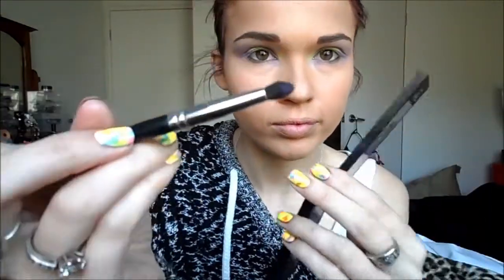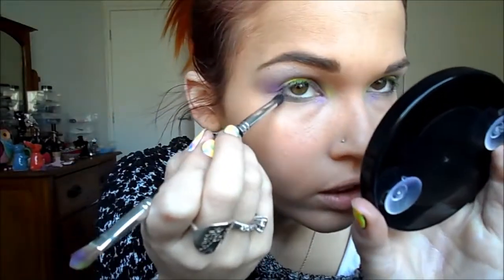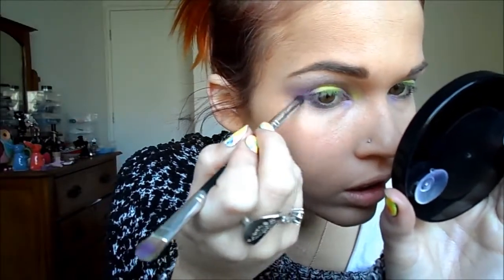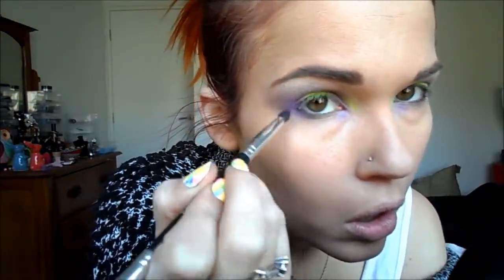I'm going to go back in with the purple from the BYS shade, and I'm just going to use that to line lightly the underneath section of my eye, leaving the middle part empty. So I'm going to underline the inner corner, and then the outer corner as well.